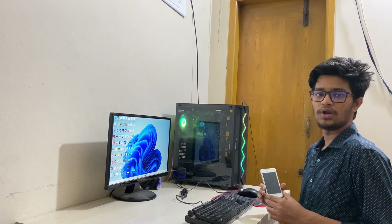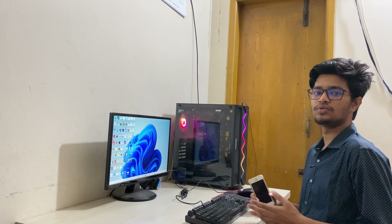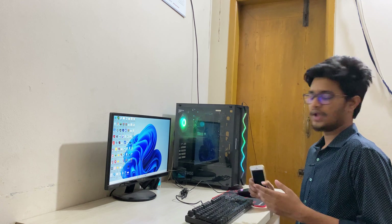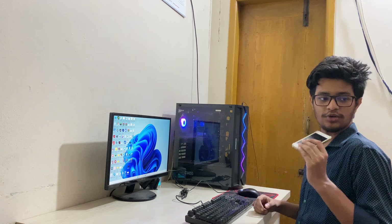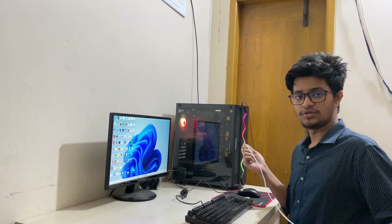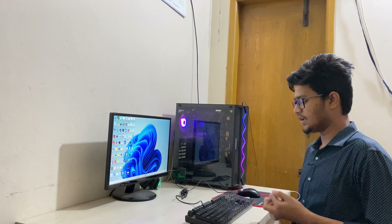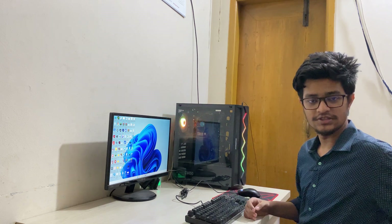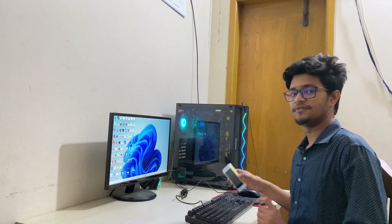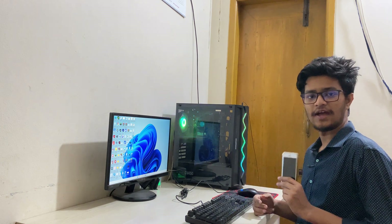This method is really simple — you can do it at home or anywhere. All you need is a computer, the iPhone you want to check, and a USB cable. These are the three things you need for checking whether the iPhone you are purchasing is original or if something inside has been changed.